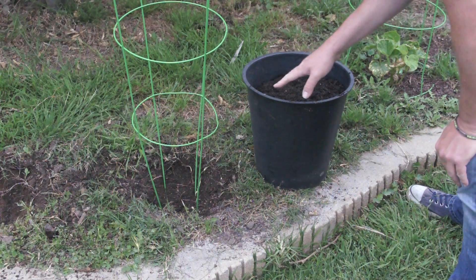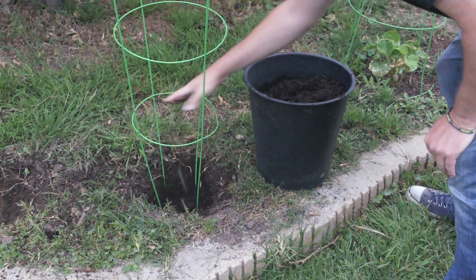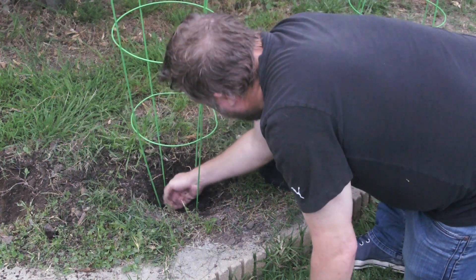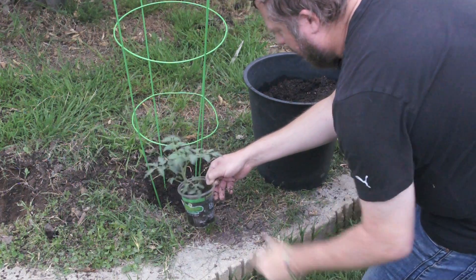The next thing you want is some nice solid topsoil. I like to use Kellogg brand. We put our base dirt in and pack it down just a little bit, and now we're ready for our plant.